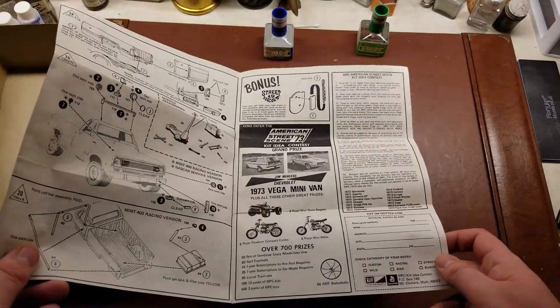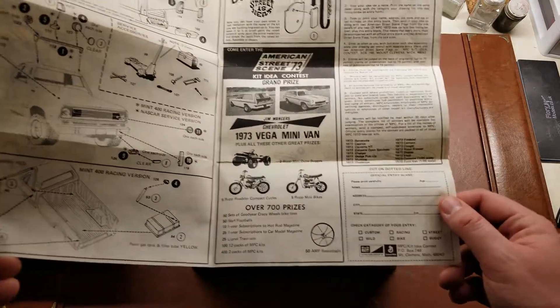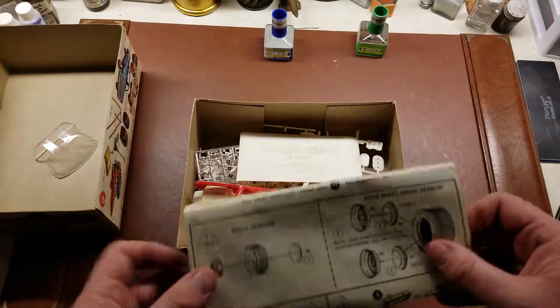And then some promo and advertisement stuff from MPC and General Mills. So kind of a neat look at this old kit. Let's dive in.